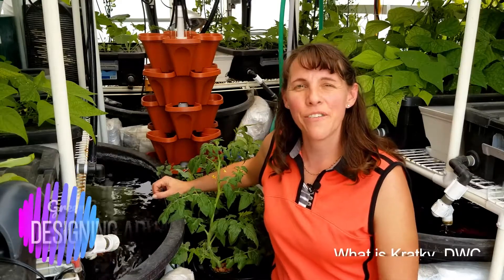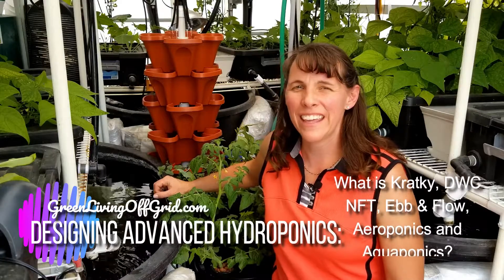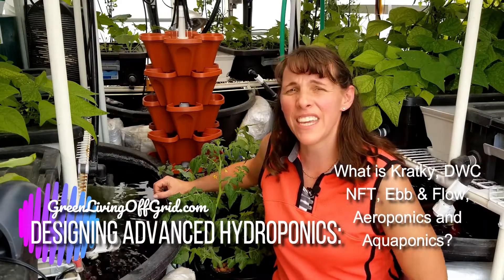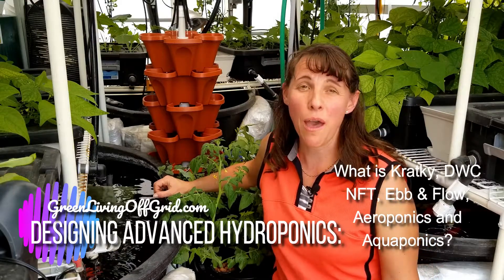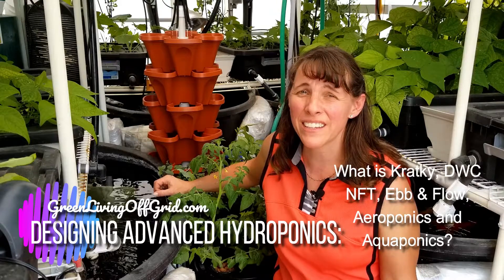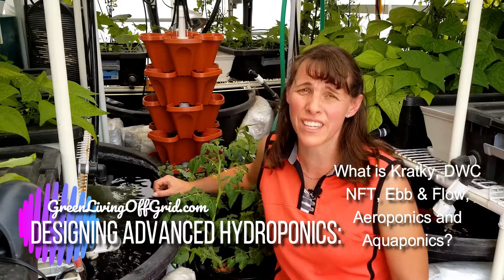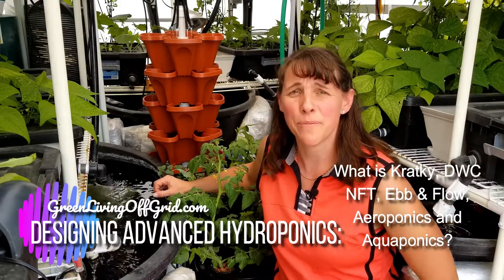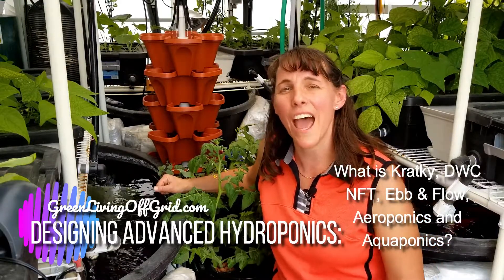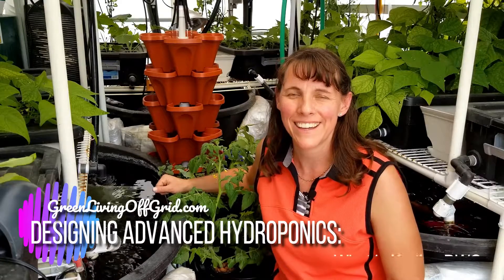So how do you grow with hydroponics? What is Kratky, deep water culture, DWC, NFT, or ebb and flow, or aeroponics or aquaponics? All these terms can be confusing for the first-time hydroponic grower. So what are these things? We're going to talk about that today and how to grow with hydroponics.